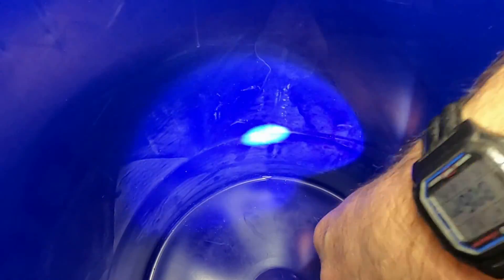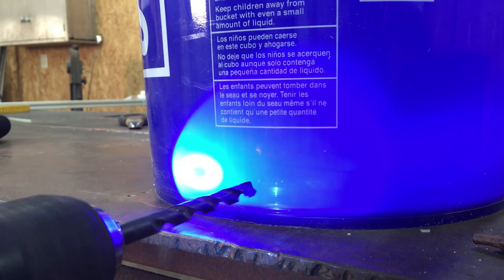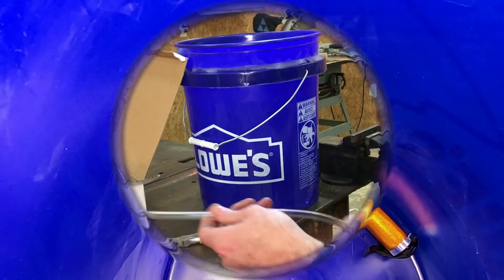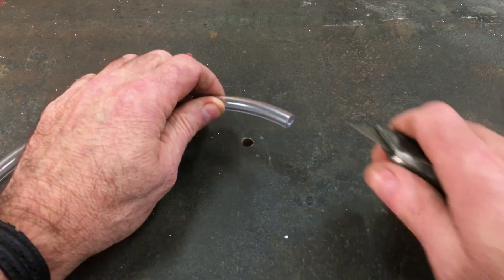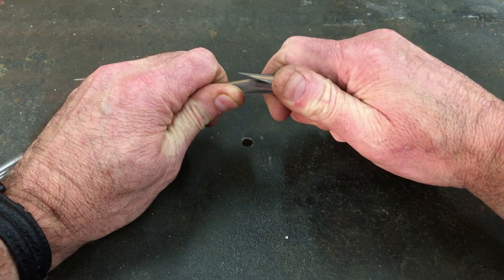The next thing we're going to have to do is insert one end of the tubing into the reservoir. Being that the outside diameter of the tube is three-eighths of an inch, I'm going to use an 11/32nds drill to drill a hole in the bucket. That way the hole is slightly smaller than the tube and it'll create a watertight seal when you pull it through. Cutting the tube in at a slight angle will make it easier to get started into the hole.